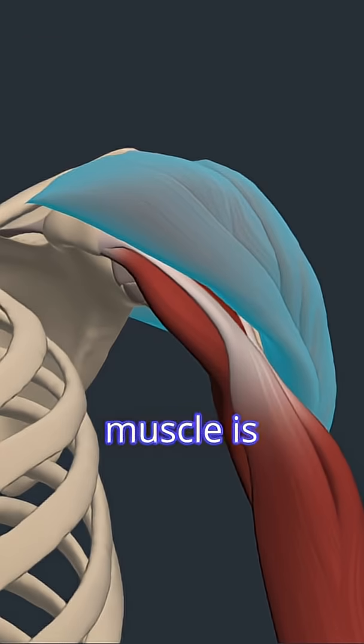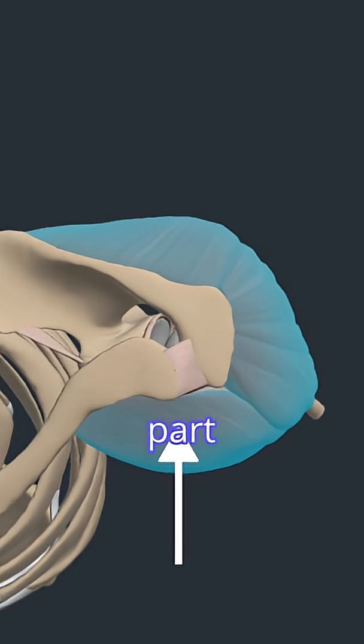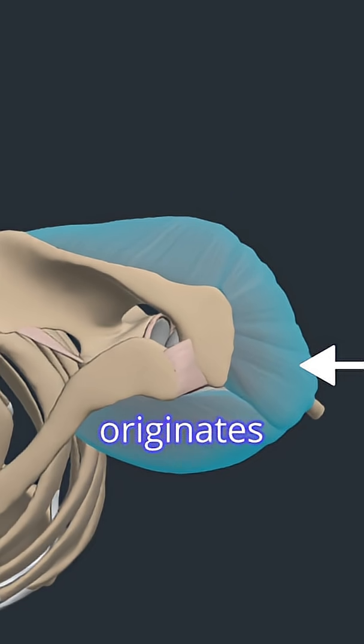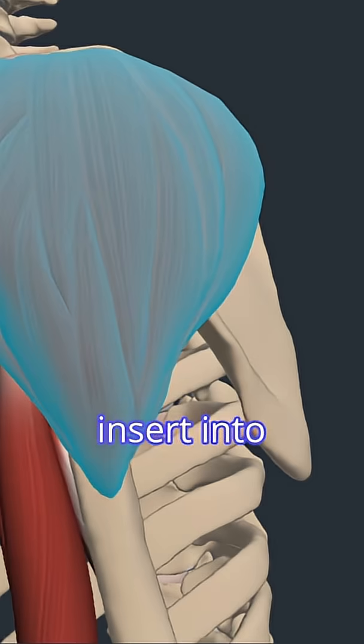The deltoid muscle is made up of three parts: anterior, lateral, and posterior. The anterior part originates from the lateral third of the clavicle, the lateral part originates from the acromion of the scapula, and the posterior part originates from the spine of the scapula. They join together to insert into the deltoid tuberosity on the humerus. Only the anterior deltoid is involved in shoulder flexion.